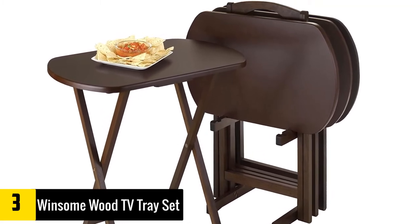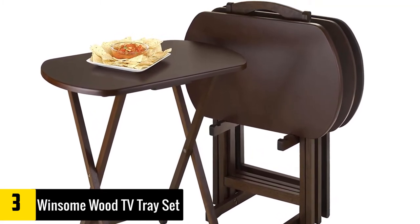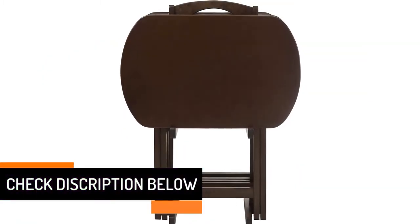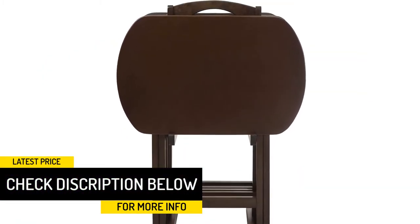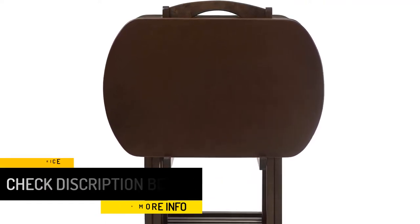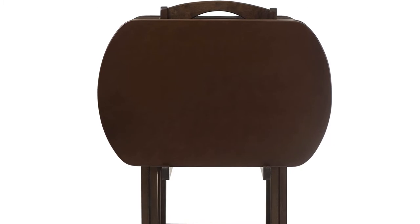That means if you move it from one place to another while in the extended position, you will need to readjust the legs to get the previous height. They are, however, not wobbly, and will hold in place even under duress. The Winsome Wood TV Tray Set comes as a set of four, and features a holder to ease storage.